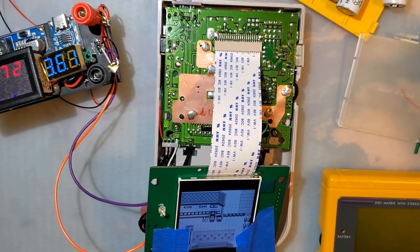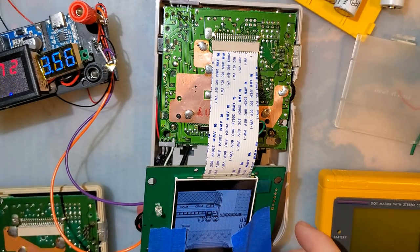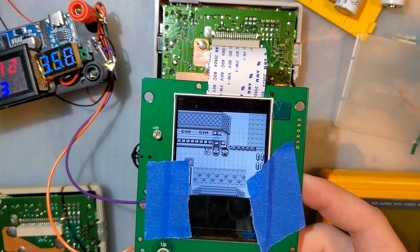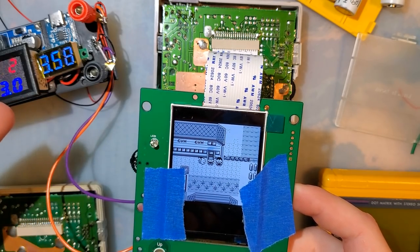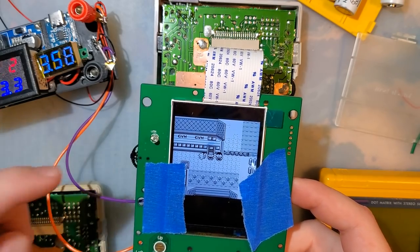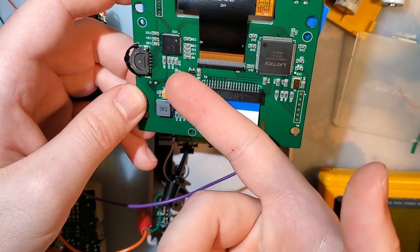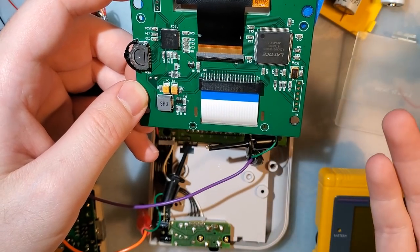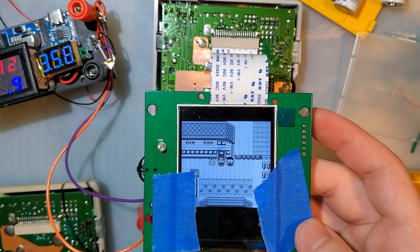Good news — it only took three tries, but I found a DMG that seems to work perfectly fine with this screen kit, with one exception: the LED still doesn't work. I hooked my multimeter up to it and it looks like it should be working, but for some reason the circuit is only feeding one volt into the LED. I don't know if that's by design and there's something I have to enable somewhere. Like I said, there are no instructions with this kit.